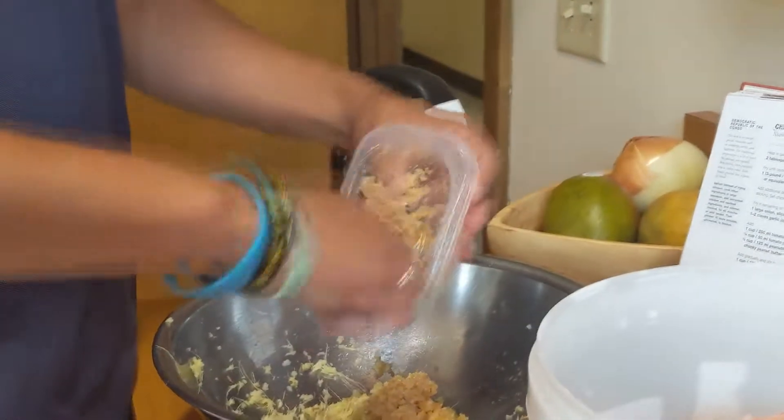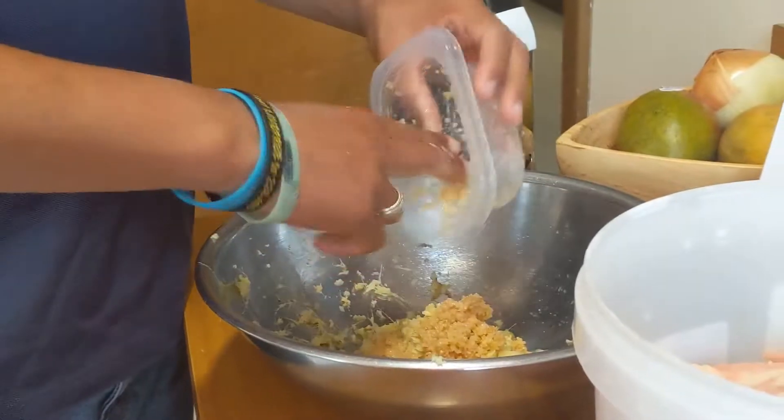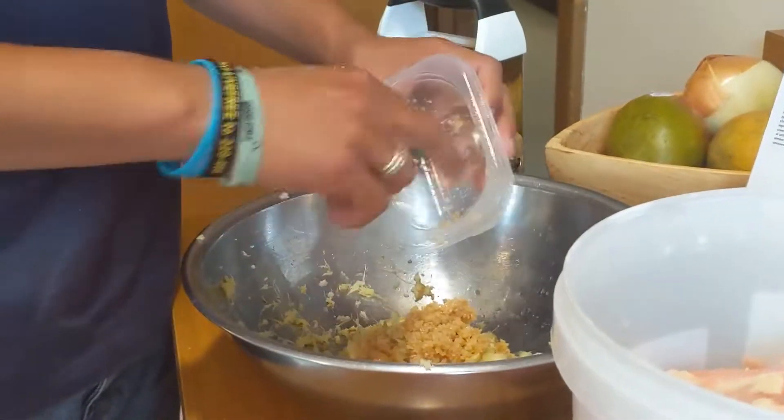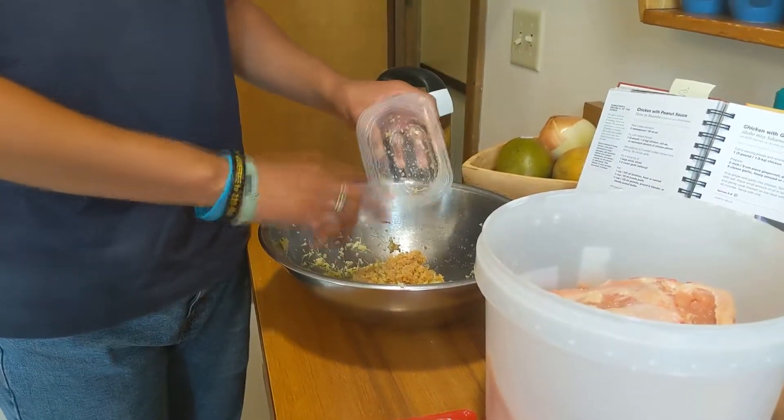Thanks to my mom, I don't even have to chop the garlic. I don't think it's enough though. Do you take the skin off the chicken? No, absolutely not — that's where the flavor is.